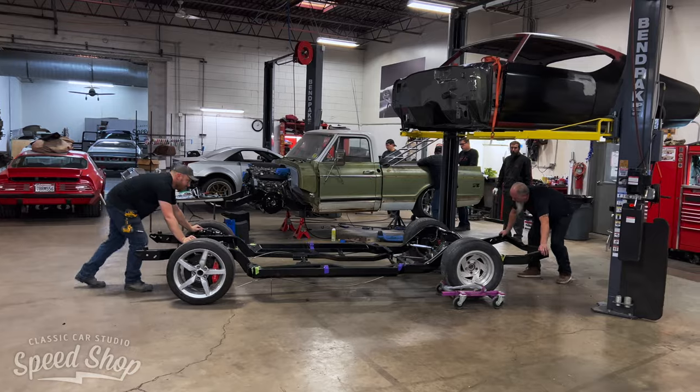With the metal work done and the rust repair finished, now we're going to put the body back onto the chassis, roll it over to the booth, and we'll spray it with some epoxy primer.